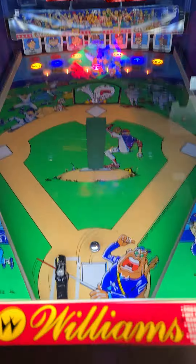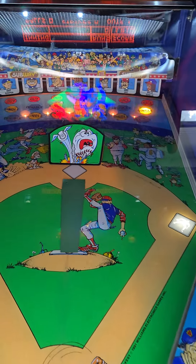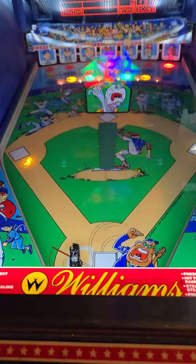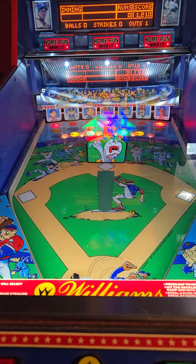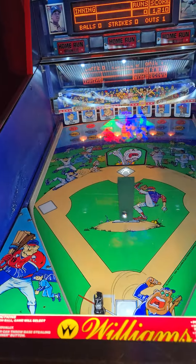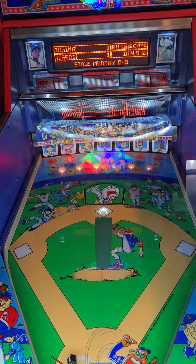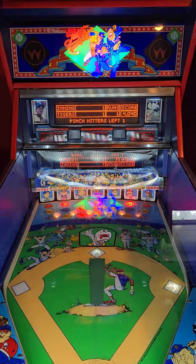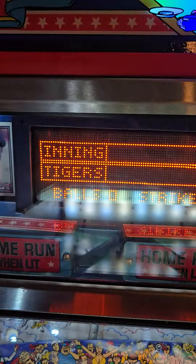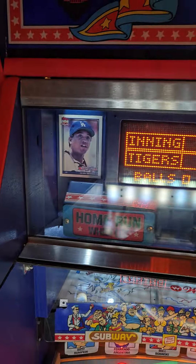Now the next guy is up. You can see the ramp pops up — the ramp will help you get a home run if you hit it. I did not hit the ramp, but it is a pretty awesome machine.